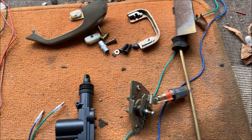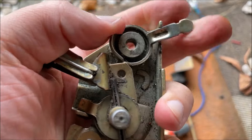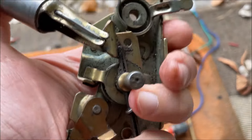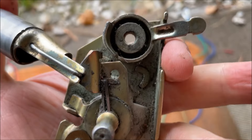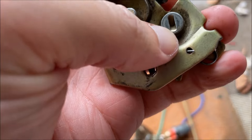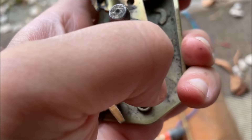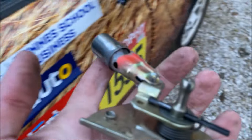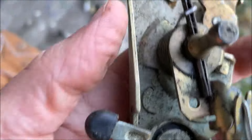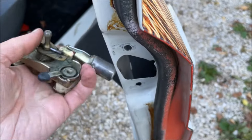De l'autre côté, c'est pareil. L'arrière possède le loquet pour fermer — si je le mets en position fermée, même en appuyant, je ne peux plus ouvrir la porte. C'est le principe, c'est simple. Il y a aussi la sécurité enfant sur certaines 4L. Donc on va mettre le loquet de l'arrière à l'avant, même chose — on remonte à l'inverse, c'est tout simple.